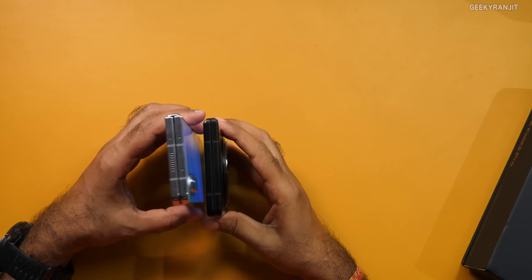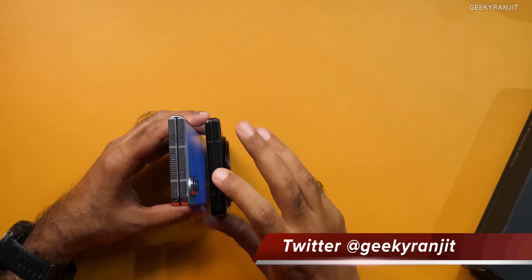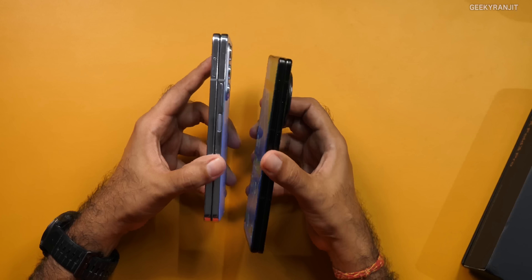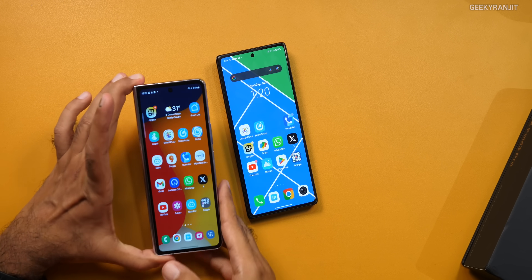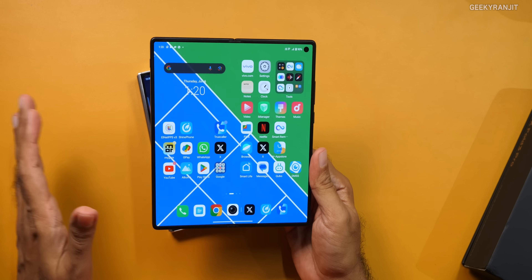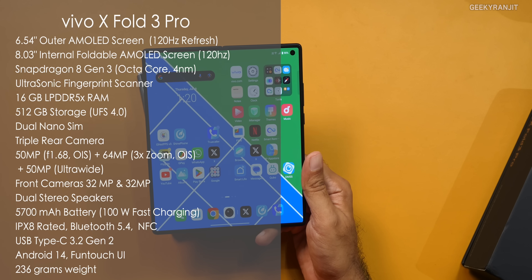In terms of hardware, Vivo has managed to do something really different. It's a lot thinner — I believe it's 11.2mm. The Fold 5 is a lot thicker and chunkier in comparison. Even the front cover screen is considerably wider, which makes a huge difference. You can use this outer cover screen as a regular smartphone, and only when you need the bigger screen do you need to open it. The inner screen is about 8 inches.